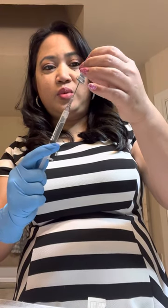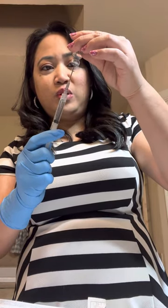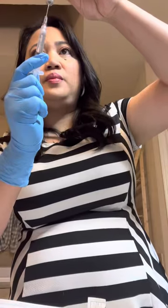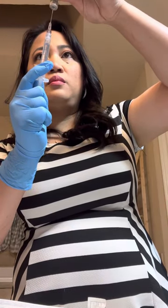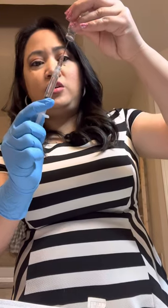I'm trying to get every single drop of it. They said you don't really have to get all of it, but I'm trying to make sure I'm getting my full dose. And there's that.